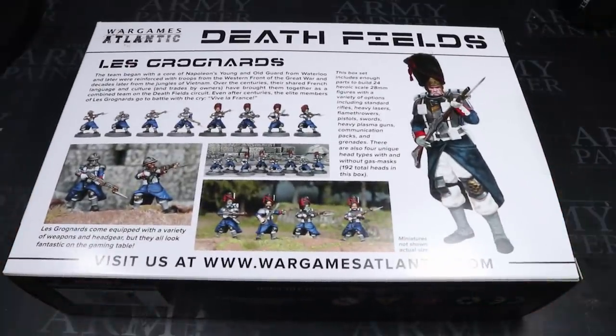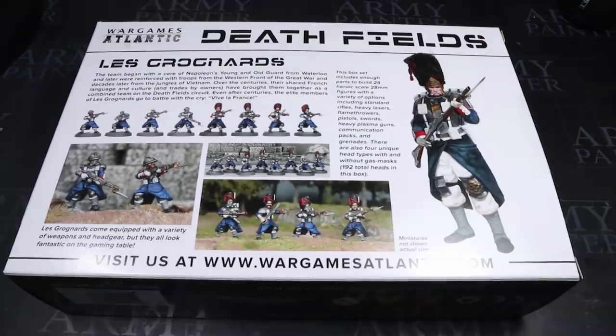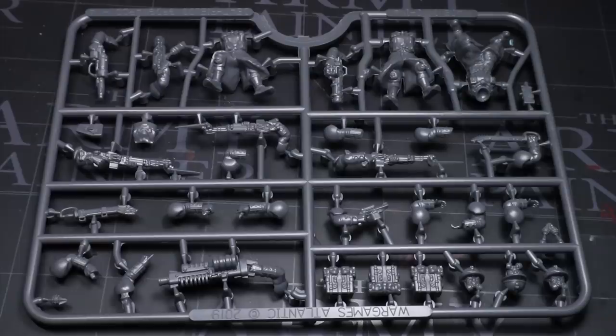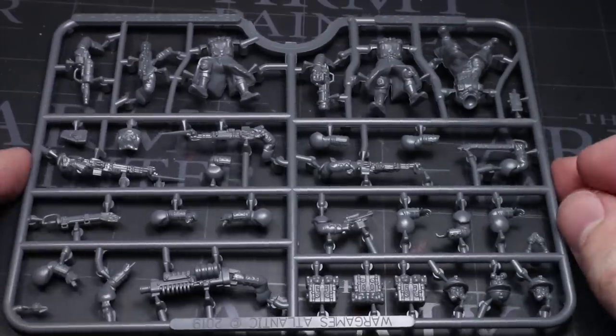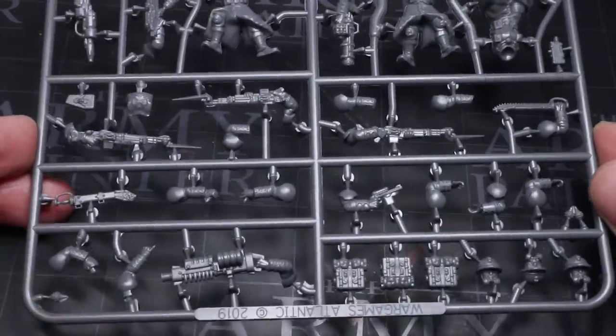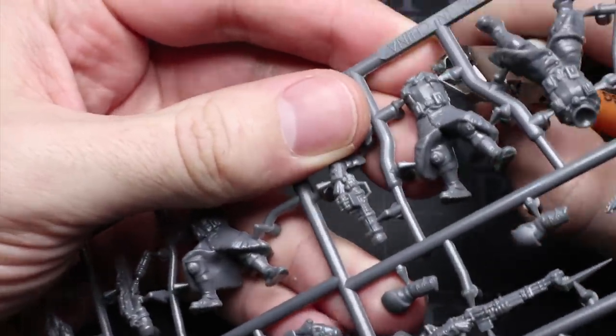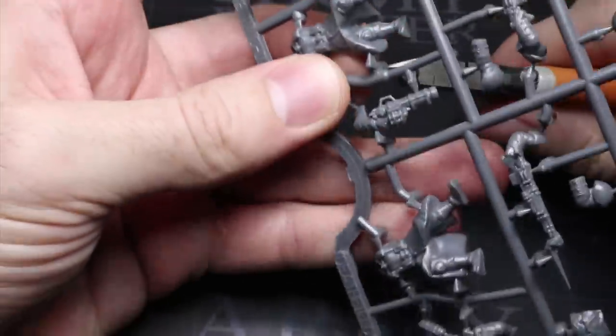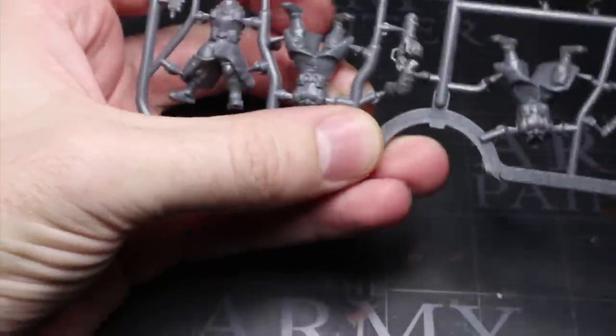The kit is called Le Grognards — aka the Grumblers — and is from Wargames Atlantic's Deathfields range. You can see from the box itself that the miniatures already have a Vostrian vibe straight away. The miniatures are essentially historical French soldiers plucked from history, with a mixture of 19th and early 20th century French military components and some sci-fi aesthetics mixed in too. The kit has a lot of options for various heads and weapons, but the components we're most interested in here are the greatcoats and the bearskins.